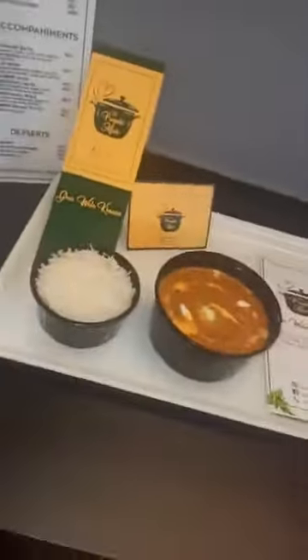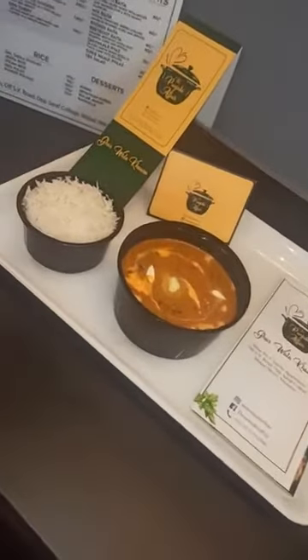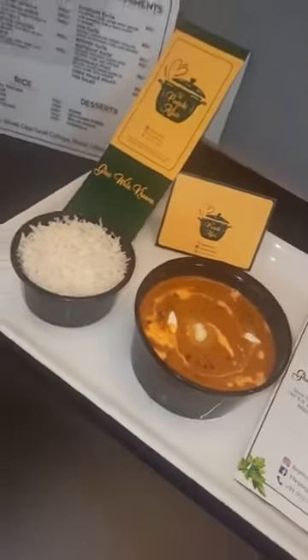Chef's finishing touches. The dal makhani is ready, guys. Here you see — mouth-watering dal makhani from the Punjabi Affair, served with steamed rice.